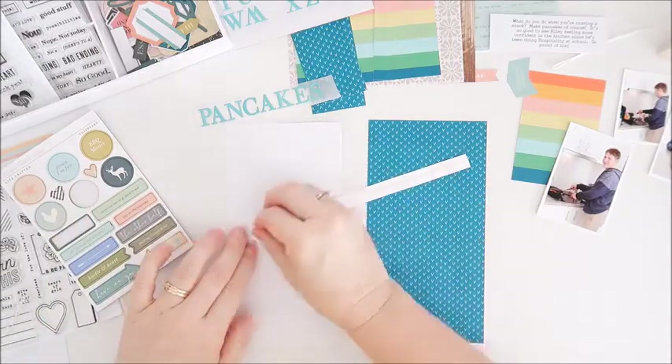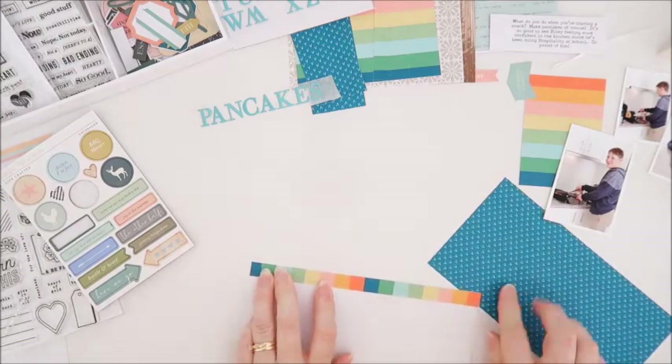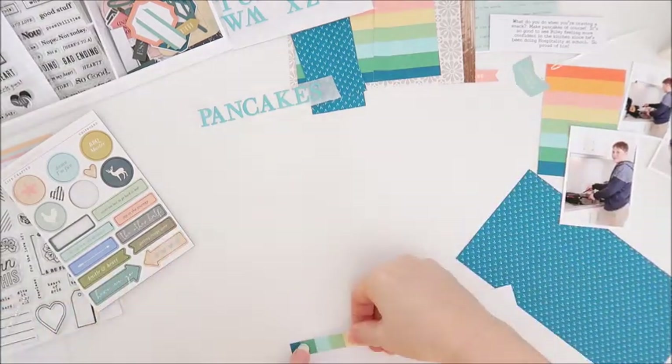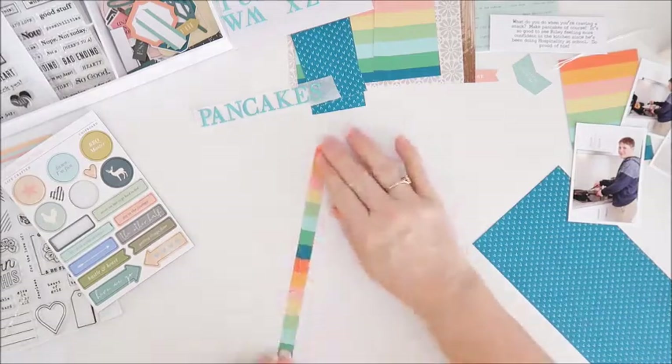Hey everyone, Sheree here. Thank you for joining me today. I'm going to create a spread using the December 2019 Lifecrafted Citrus Twist kit. I've got this gorgeous stripey paper from the kit — it's one of my favorite pieces in the kit this month, the first thing I reached for. I've got a strip of that going down the left hand side of the first page.